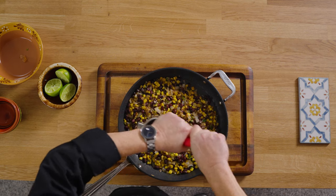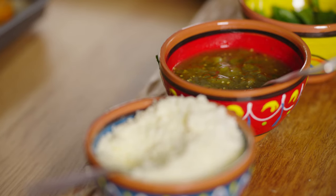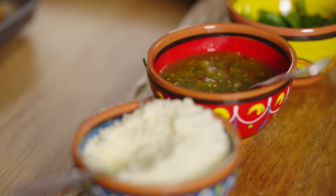Beautiful. Last but not least is the wonderful fresh squeezed lime — about one and a half limes, which is perfect. That'll be plenty because we are going to be squeezing some limes on it right before we eat, after we adorn it with all of the wonderful condiments. I'm hoping that our potatoes are finished in the oven, so I'm going to take a look at them.